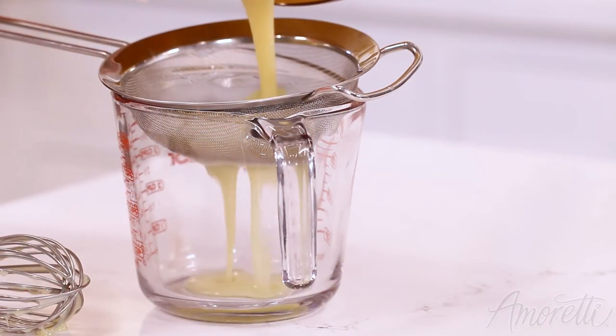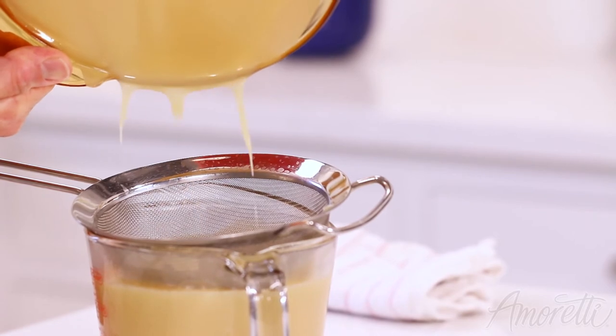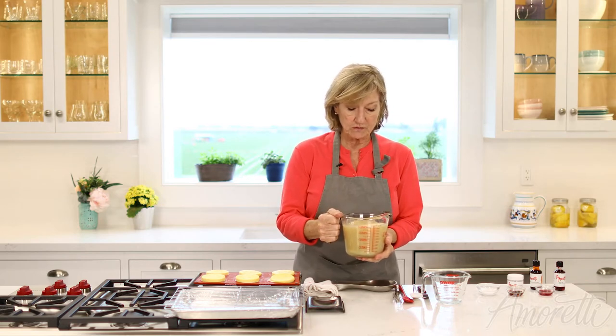Now I'm going to strain this. All right, so this glaze is now ready to use. I'm going to pour some of this glaze that is pretty close to room temperature — it's a little warm but it'll be okay.